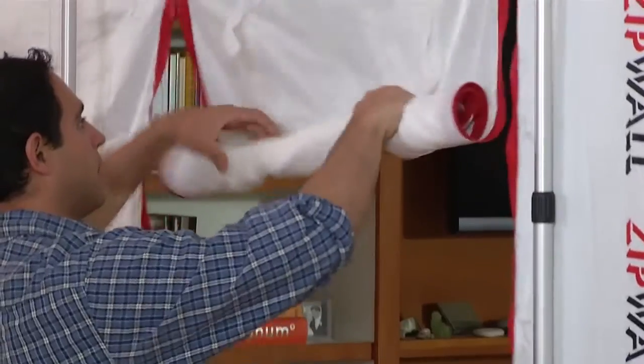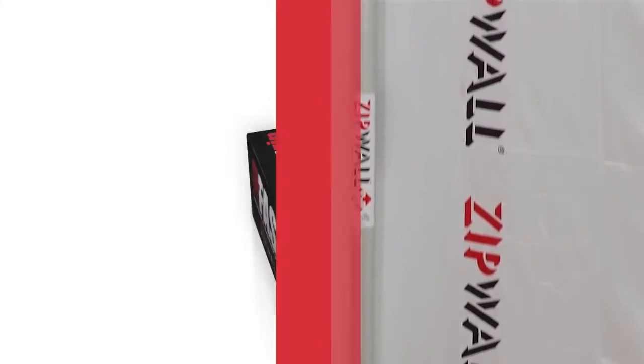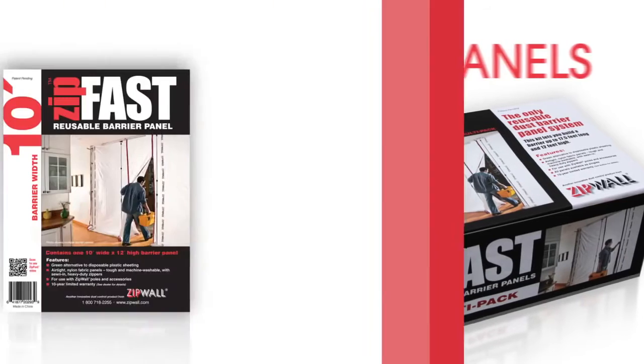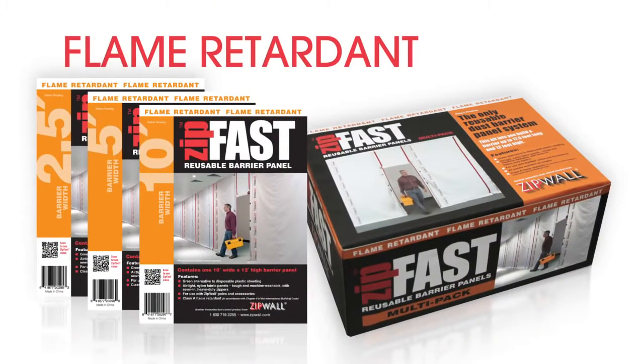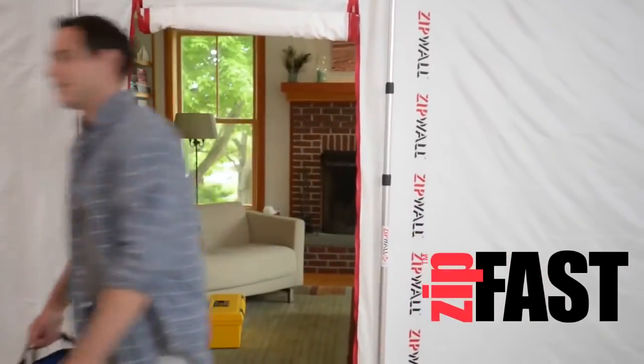Like everything ZipWall, this is a high-quality tool that more than pays for itself. You can purchase the ZipFast barrier system in a four-panel multi-pack and individual panels with a 10-year limited warranty, or in a flame retardant model for commercial use. The ZipFast Barrier from ZipWall — never buy plastic again.